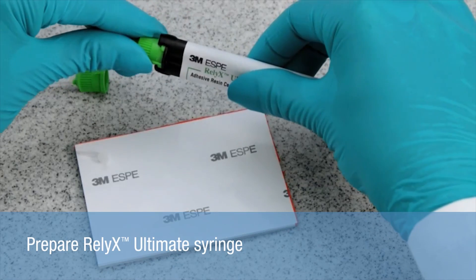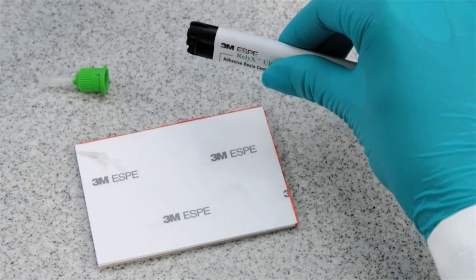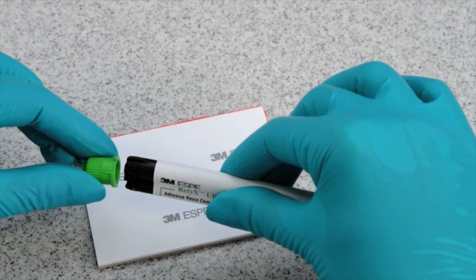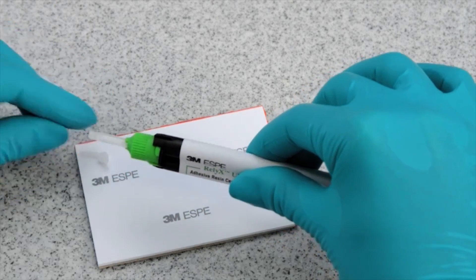Now prepare the Reliax Ultimate syringe. Attach a new mixing tip. For optimal intraoral handling, a wide mixing tip was chosen, and an intraoral tip attached.